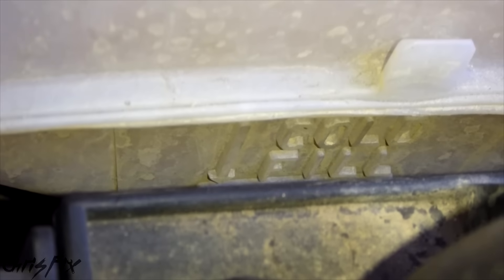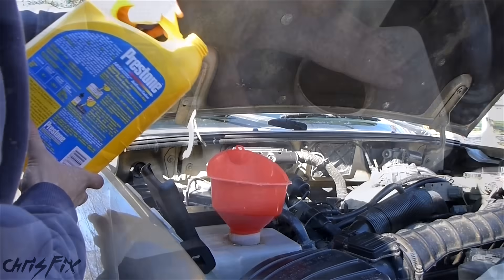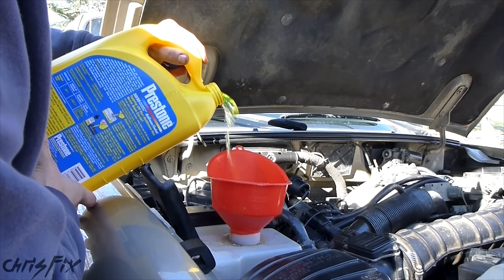When you're adding coolant, look for the cold fill line — you can see it all the way down there, it says 'cold fill.' That's where you're going to fill this up when the engine's cold. Make sure you check your owner's manual to confirm you're adding the right type of coolant.